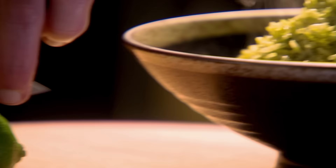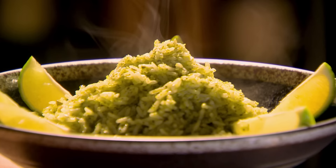Thai green curry paste is so easy to make, so with rice like this it's incredible. But simply add to chicken, fish or veg to create a fantastic meal in minutes.